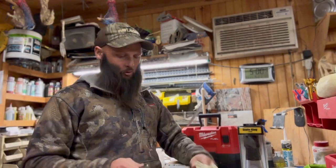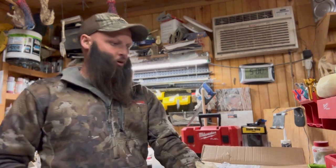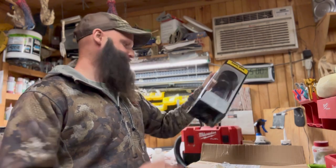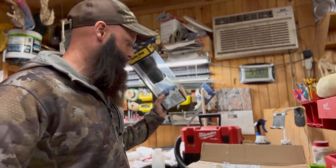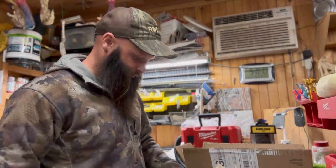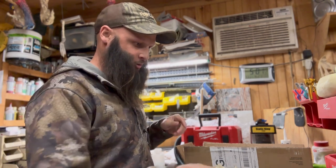Excuse the voice, I'm still getting over strep throat. Got a little bit different type of video today, something I've never done. I have a set of deer horns and we're gonna try to put velvet back on. I'm using the Static King tool for the first time. There's a base that we got to put on there and paint, to turn the horns from white to kind of a brown color.